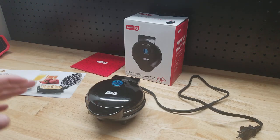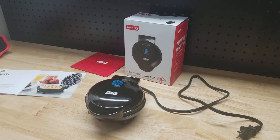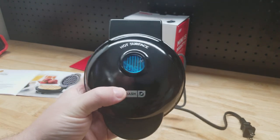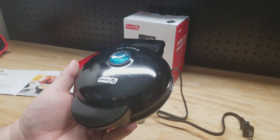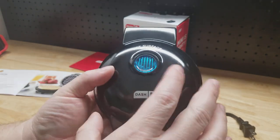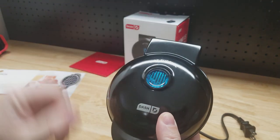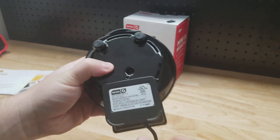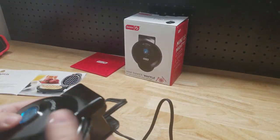For this video I want to show you this Dash Mini Waffle Maker that I recently picked up on Amazon. What I really liked about this thing is how small it is. The last thing I need in my kitchen is a big bulky appliance that's just going to take up countertop space I don't have room to spare. This is only four inches wide, makes a four inch waffle and six inches this way, so nice and compact — something I could probably even put in a drawer when I'm not using it. It only uses 350 watts of power.